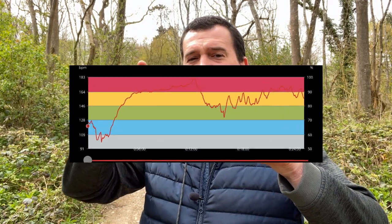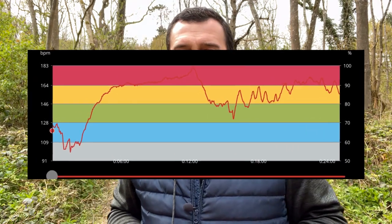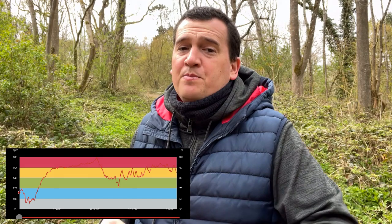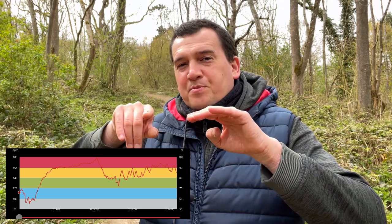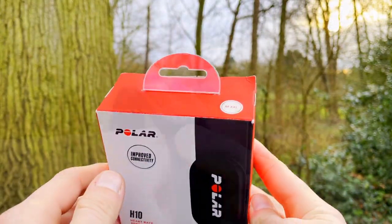First of all, I went to the gym — finally the gyms are open in the UK — and I did a 25-minute workout. For the first 10 minutes I was on the treadmill; I ran about a kilometer and a half, just under one mile. You can see from the Polar H10 ECG chest strap plot that the heart rate was gradually increasing until it reached a peak of 180 beats per minute. Then the heart rate dropped as I stepped off the treadmill and walked over to the weight section, where I did bench press, squats, and core/ab exercises. You can see on the Polar H10 plot the heart rate was increasing in spikes and steps.